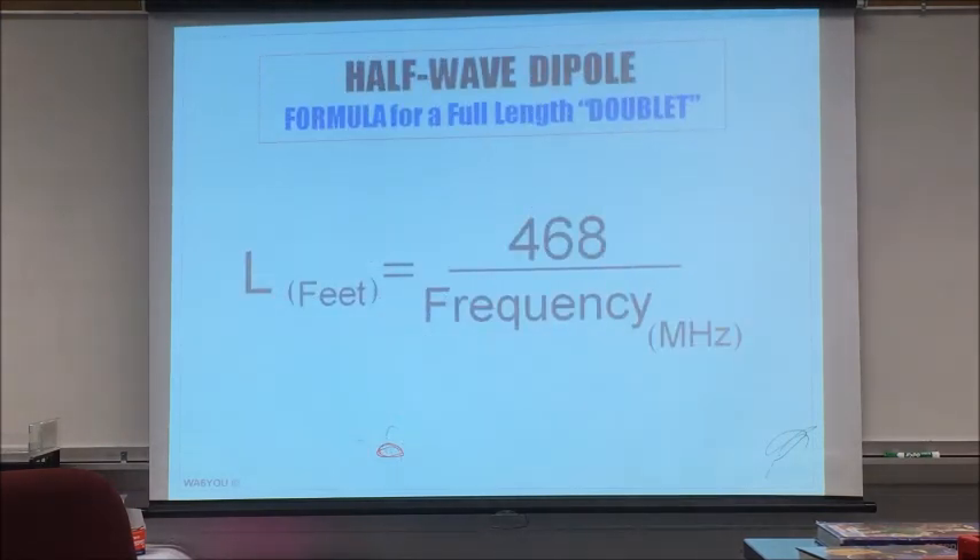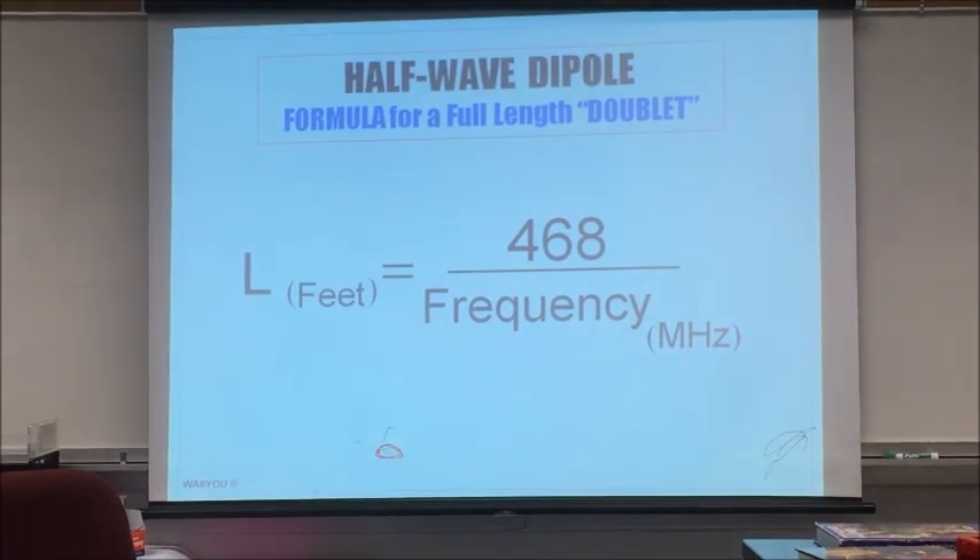The actual equation is 492 over frequency in megahertz, but that's in free space. We have to deal with our wire and the end insulators which have capacitance, so we use 468. The good news: I have never in 52 years had to make the antenna longer — it always comes out longer. I have always had to cut my dipole on the ends, five to ten percent. That's why I like this formula.